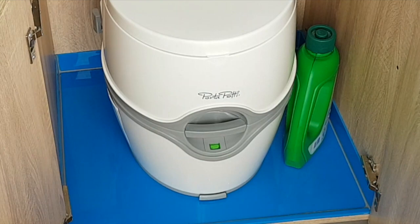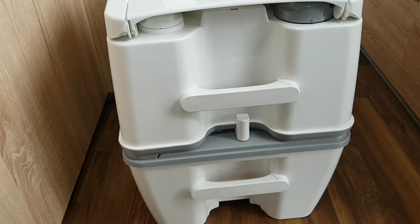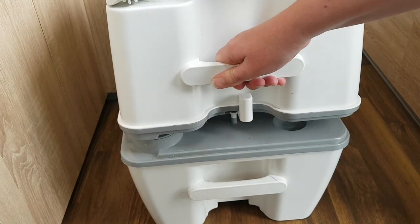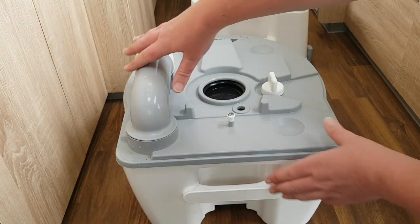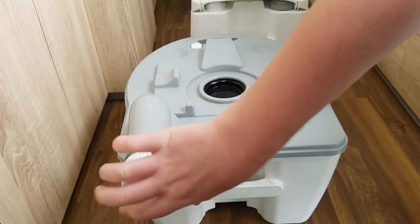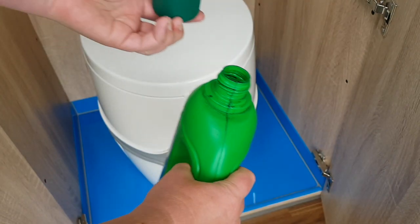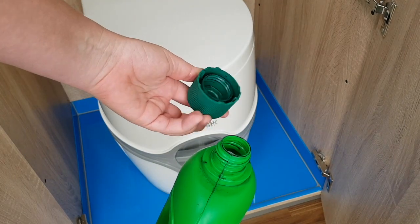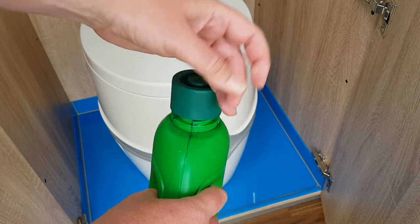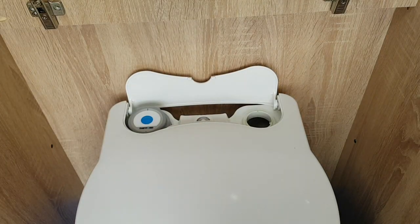To empty, release the grey switch at the front and then pull out. The toilet is in two parts — the lower part contains the waste. Push the white switch at the back to separate. Spin the nozzle, then dispose of your waste at a specified waste disposal point. Fill the waste compartment with a capful of the organic fluid provided and add around 500 millilitres of water. Add a capful of the fluid to the top section and fill up with water.